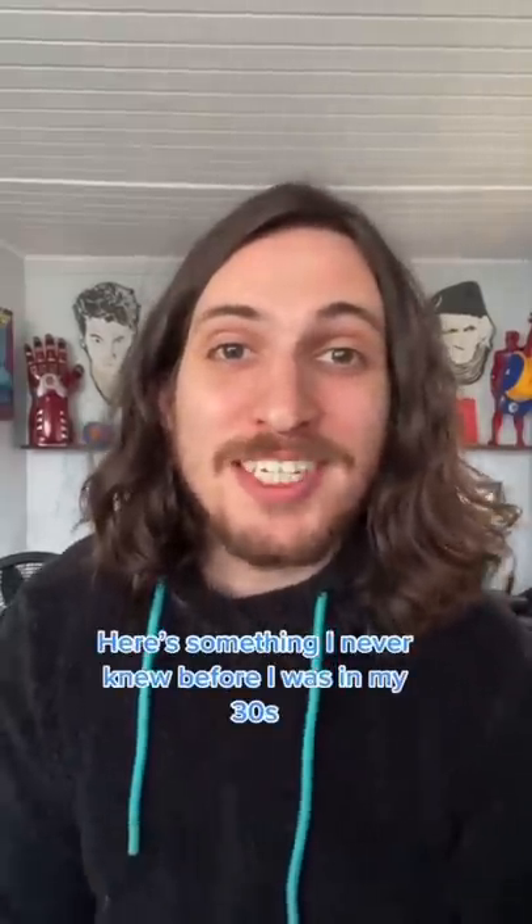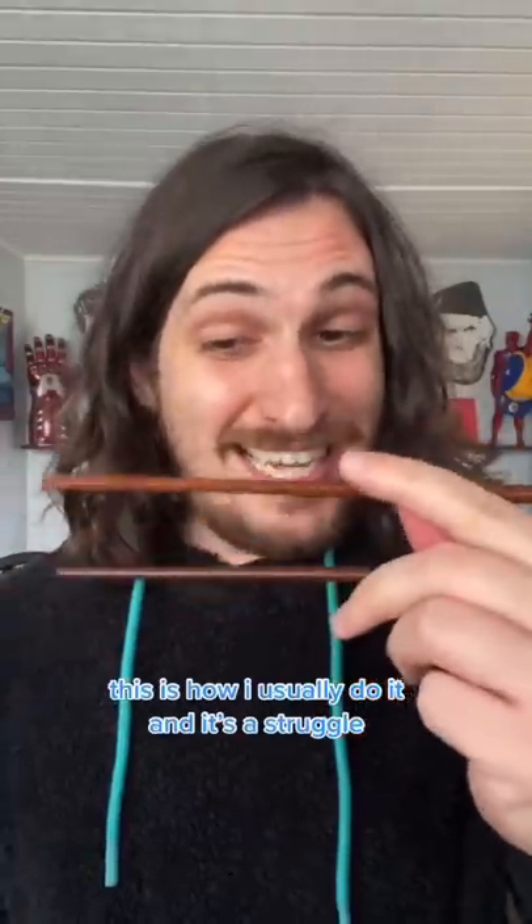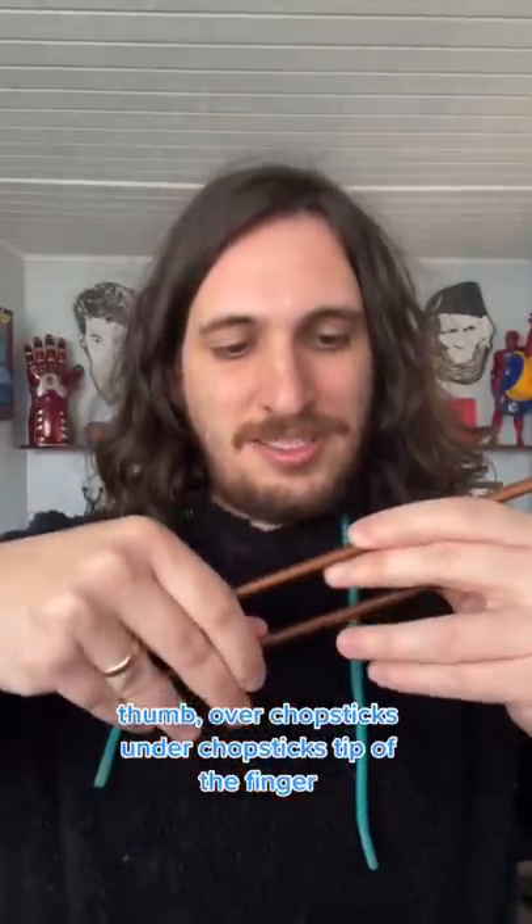Here's something I never knew before I was in my 30s: how to hold chopsticks! This is how I usually do it, and it's a struggle. Thumb, over-chopsticks, under-chopsticks, tip of finger.